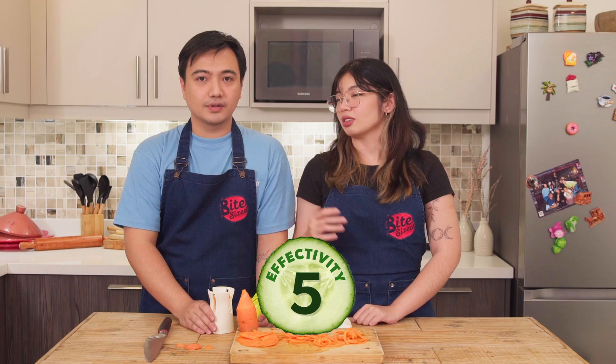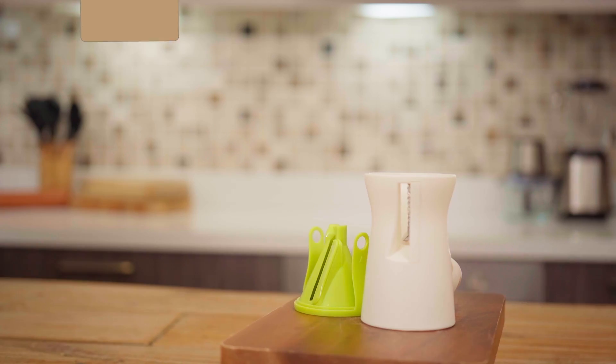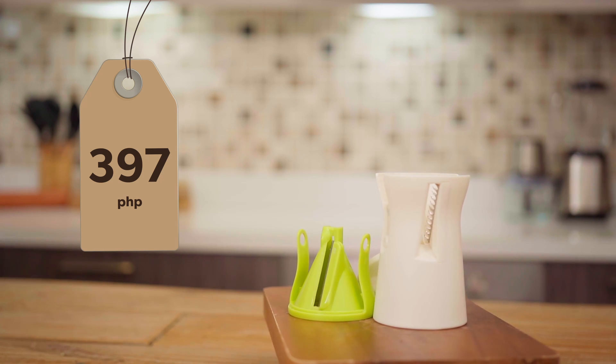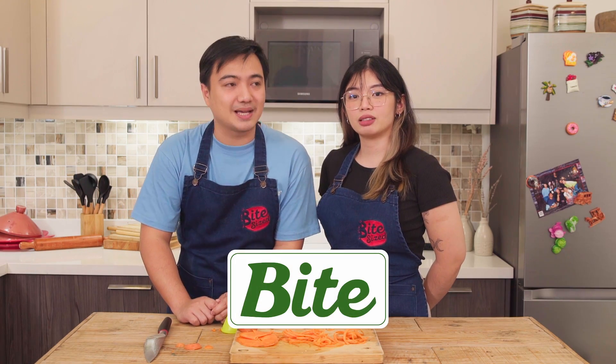Let's rate this! Effectivity — five! Cleanability — it's hard to clean since it has many blades. I'll give it three, because you need good water pressure on your faucet. Affordability — how much is it? 397 pesos? Expensive! I expected around 180 to 150 pesos. Score: two. So the total is about 3.3 out of 3 — it's still a Bite!